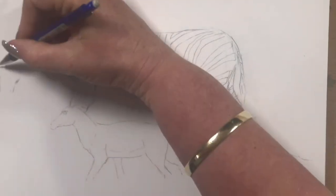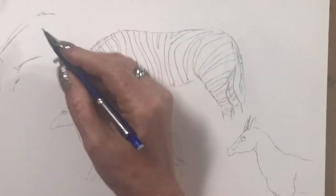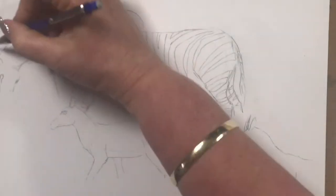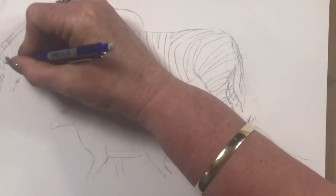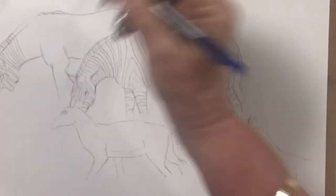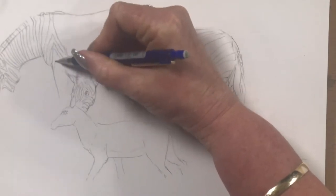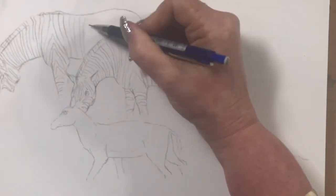Now popping in the second zebra. They'll connect — I've got the shoulders, the head, and just the top of the back. I leave the nose out because I'm going to be doing a grassy background, so the noses and the bottoms of the legs disappear into the long grass. That's why they're not quite complete, but you'll see how it all comes together.